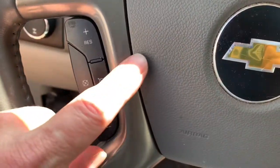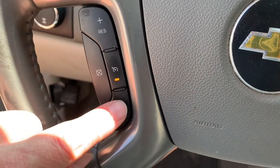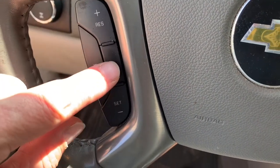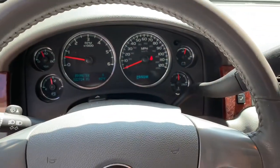The cruise control in my wife's 2011 Chevy Suburban stopped working. It turned on, but the set and the resume switch didn't work. This is a common problem with these cars — it's the stoplight switch located on the brake pedal.